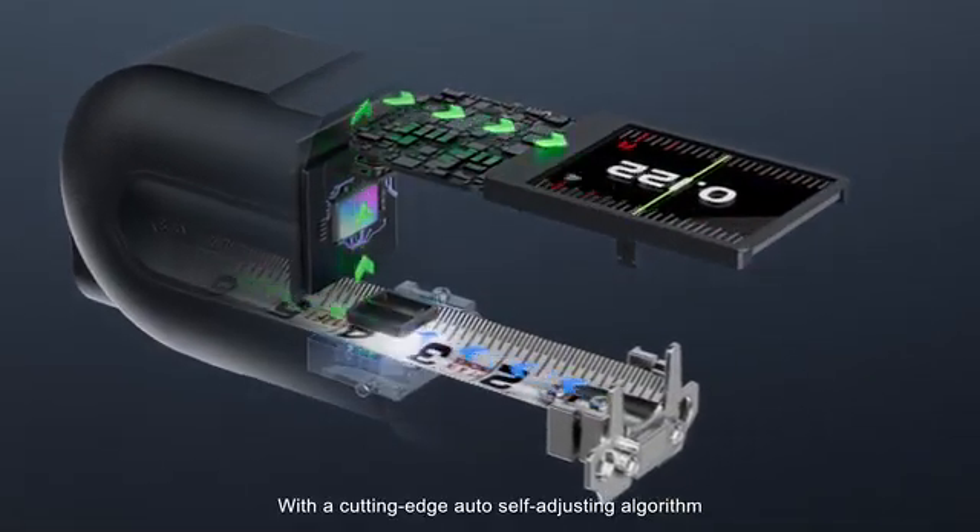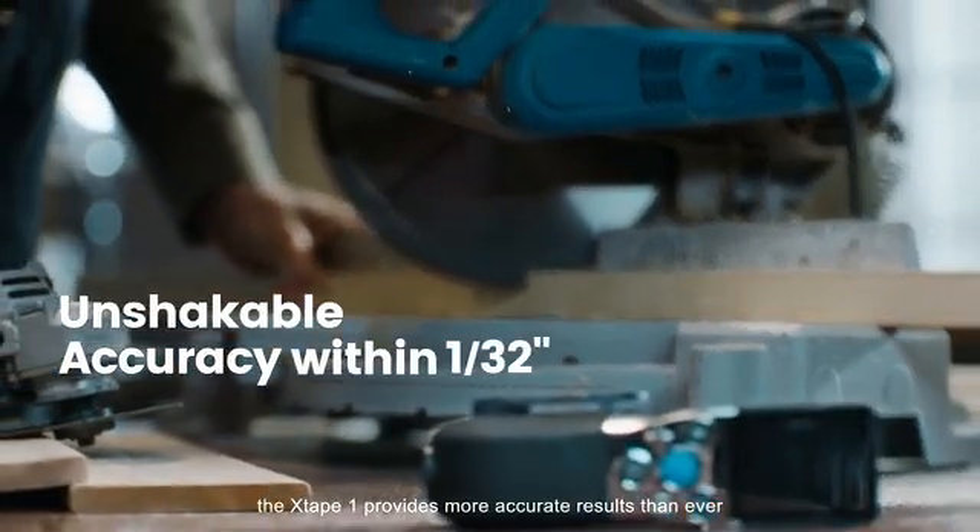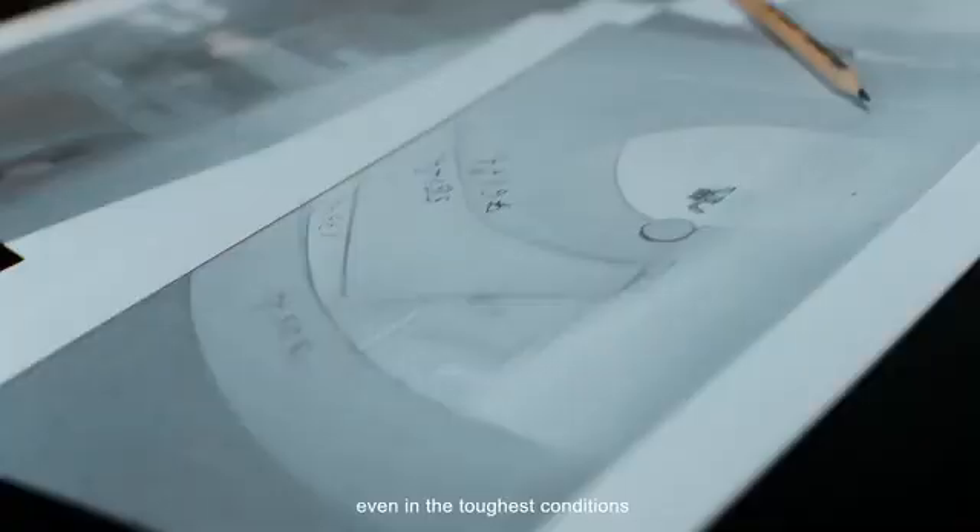With a cutting-edge, auto-self-adjusting algorithm, the X-Tape One provides more accurate results than ever, even in the toughest conditions.